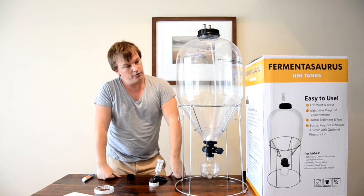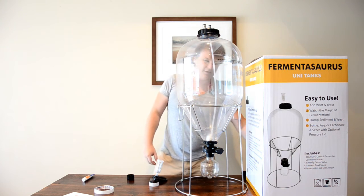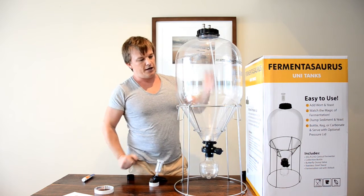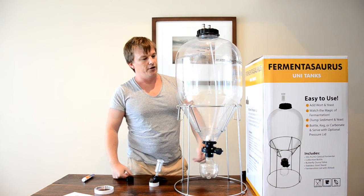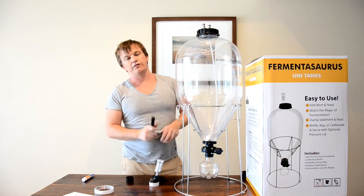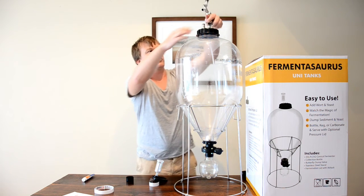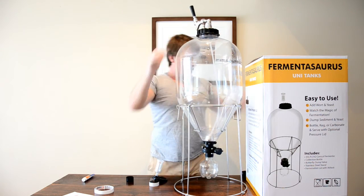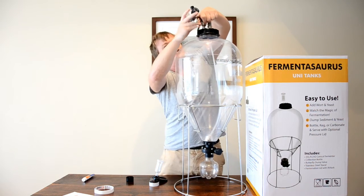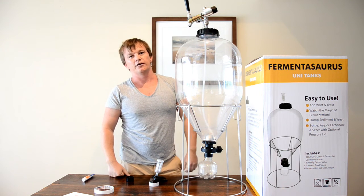And there you have it — that's your complete conical fermenter. The other great thing about these is that if you have a fridge big enough to fit this in, after you've finished fermenting and clarifying, you can put the whole thing into the fridge. It's pressurizable up to 35 psi, so you can carbonate in this. And because you've got the posts on top, you can simply attach a little regulator, attach your tap, and away you go. You've got a keg as well — you can serve straight from this vessel.